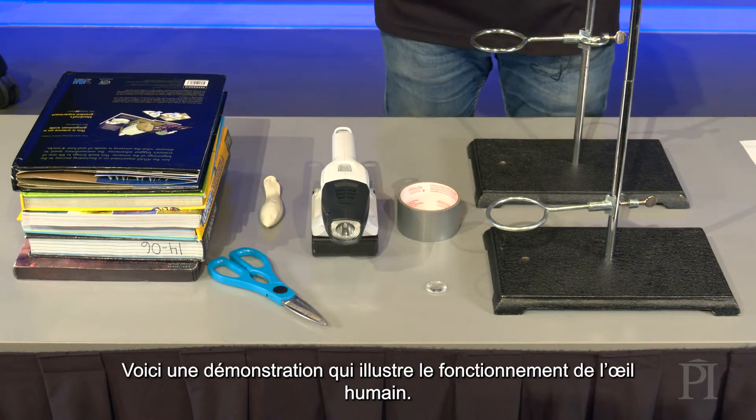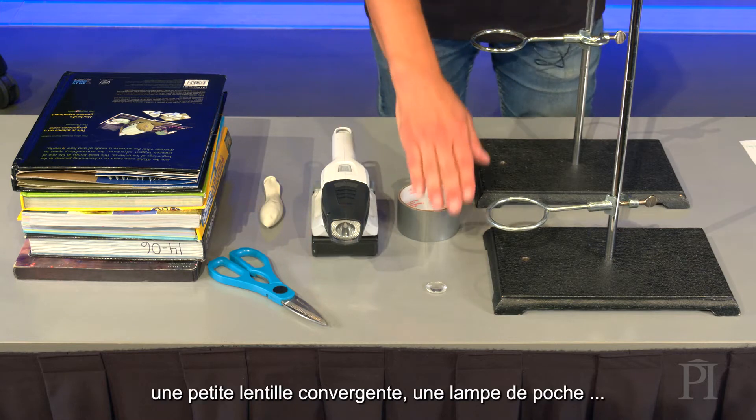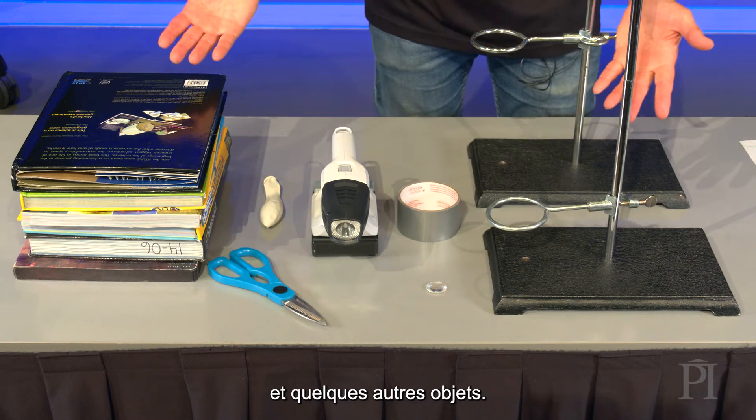Here's a demonstration that models how the human eye works. It uses a white balloon, a small converging lens, a flashlight, and a few other items.